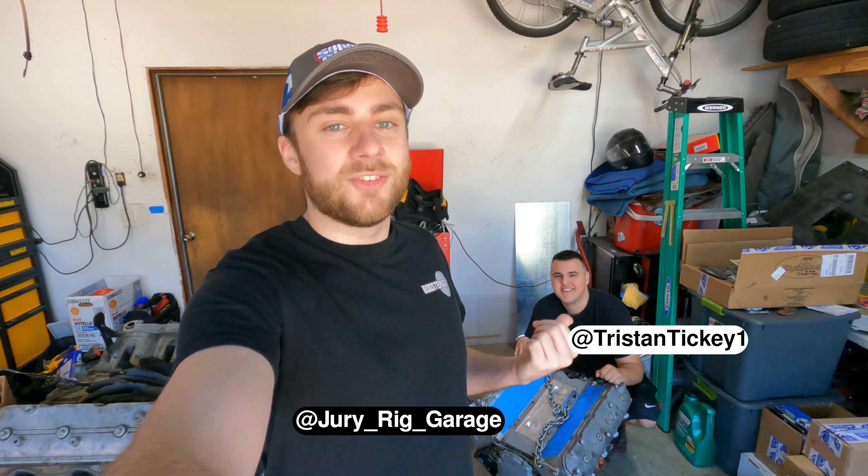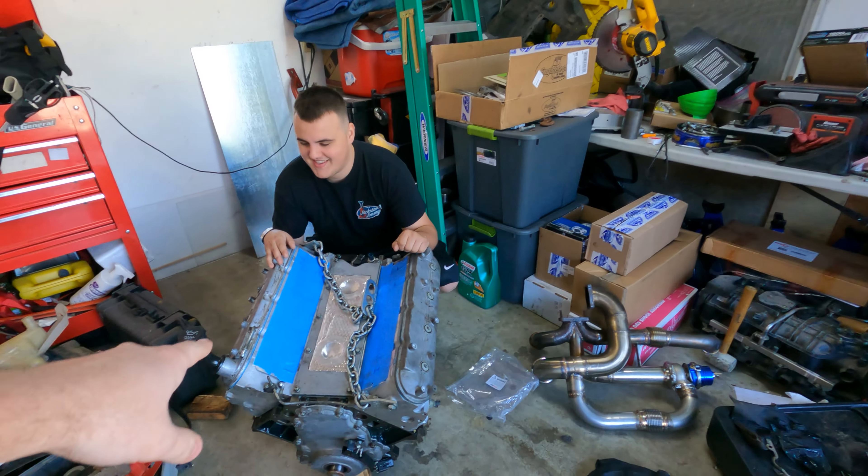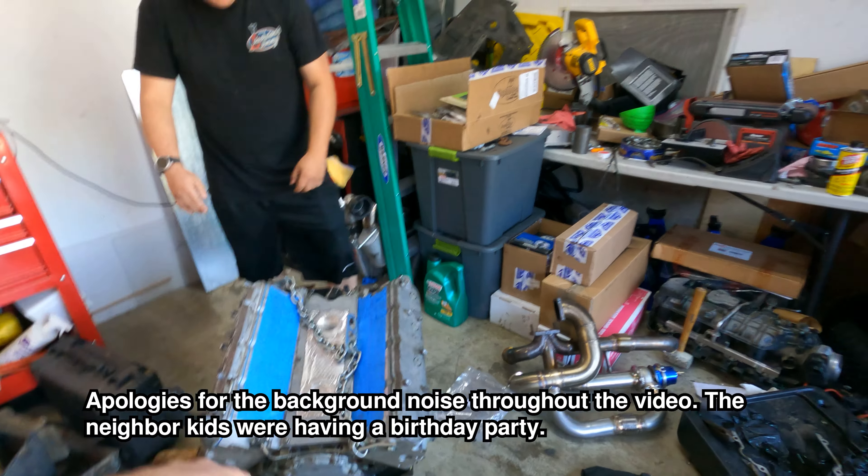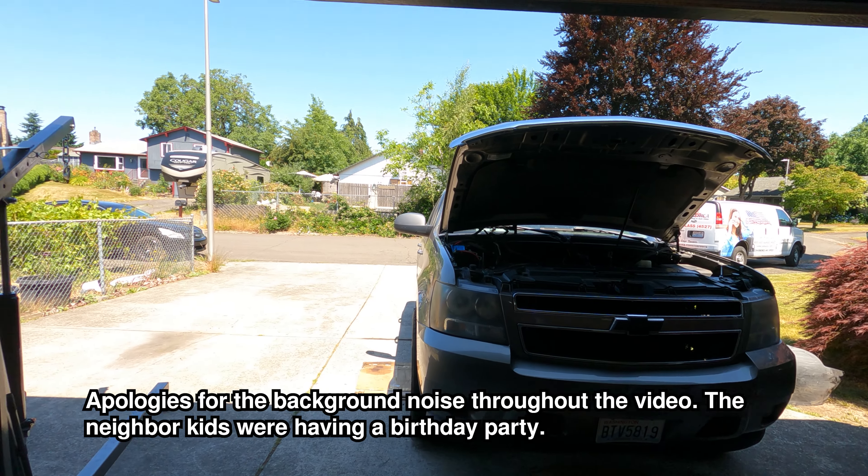Hey guys, welcome back. This is Jerry Ray Garage. I'm Davis. This is Tristan here. Today we're going to be hopefully getting this power plant 5.3 with a truck cam into his 2007 Tahoe here.